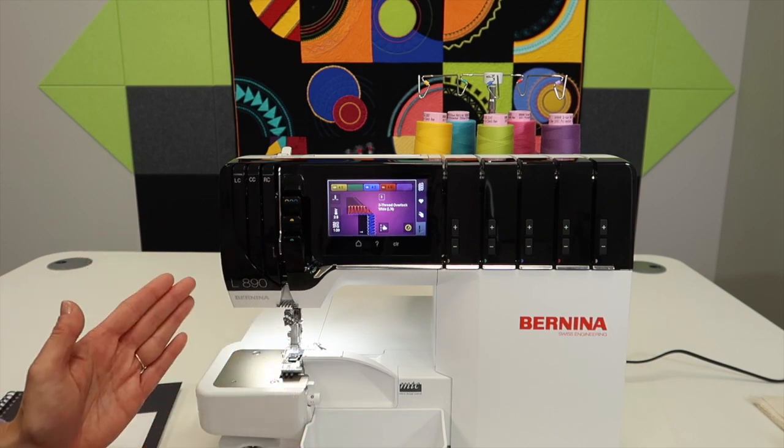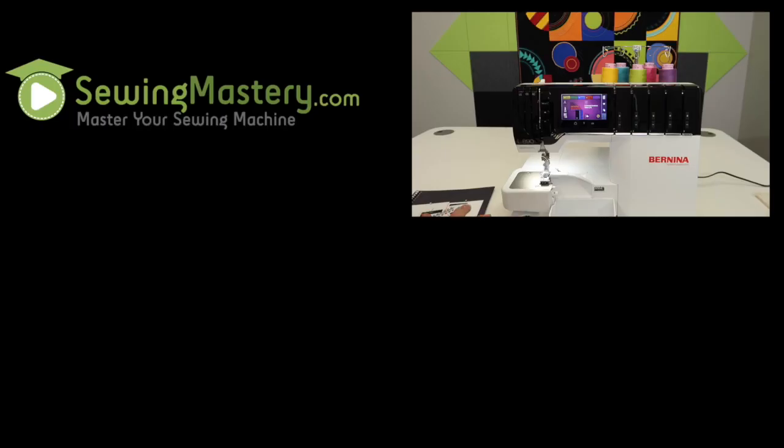Hopefully this is just the beginning of our time together. You can reach out anytime to us if you have questions, or reach out to your local Bernina store and they will be able to help you as well.